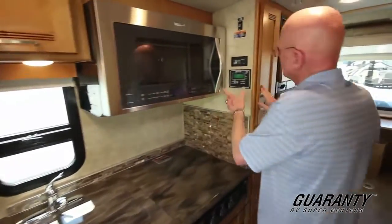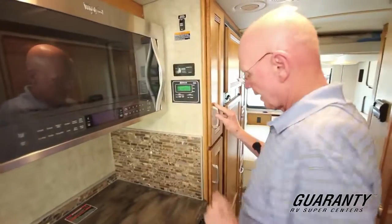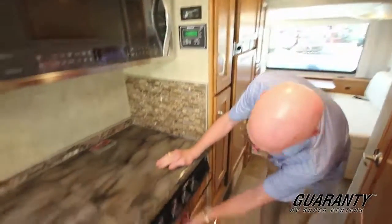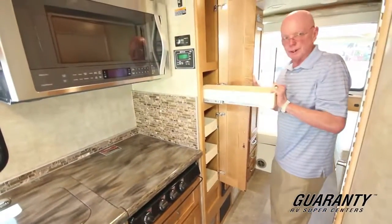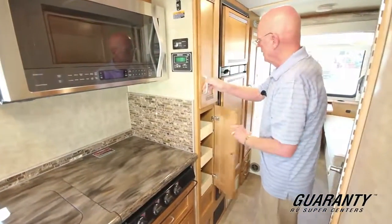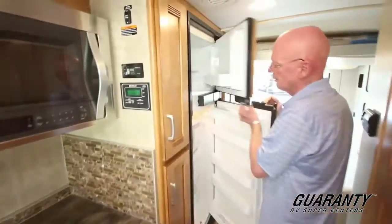This is your coach command center here — monitor panel, inverter, slide-out operation right there. More storage here for plastic pans. Nice pantry storage on pull-out trays. And a large double-door refrigerator.